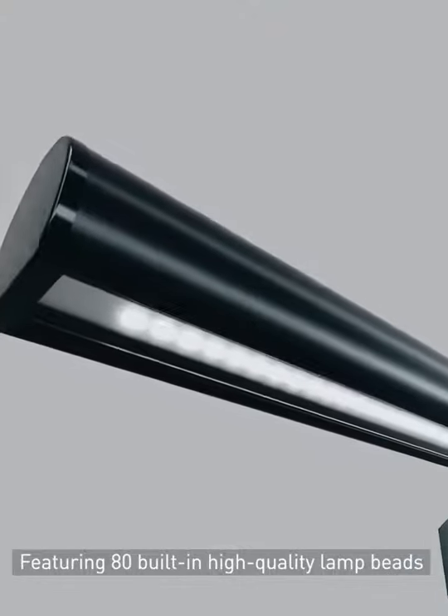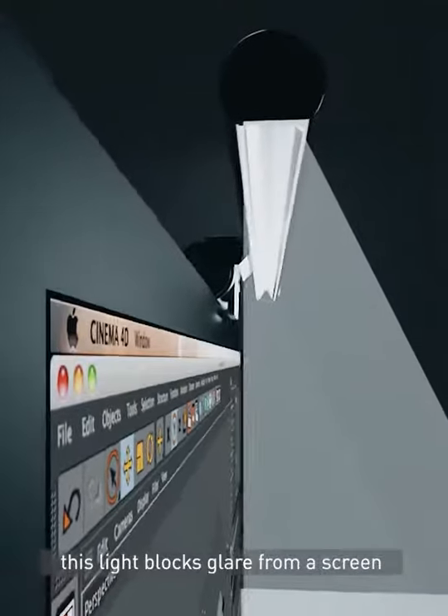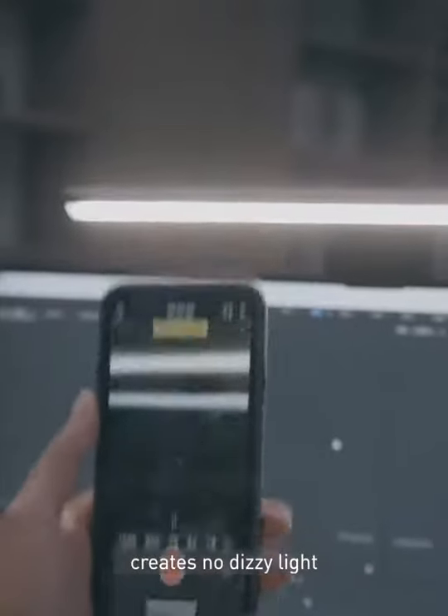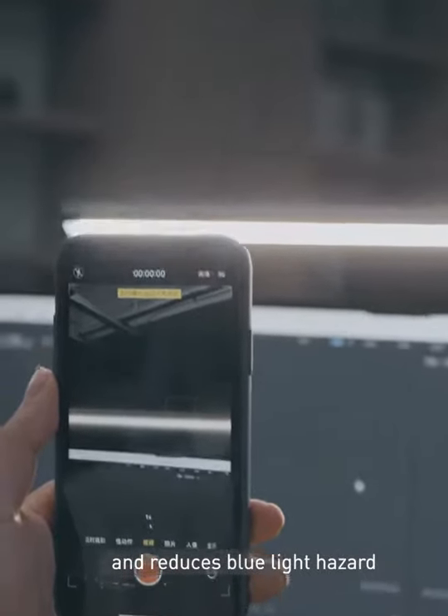Featuring 80 built-in high-quality lamp beads and asymmetrical light source design, this light blocks glare from a screen, creates no dizzy light, avoids visible strobe flash, and reduces blue light hazard.